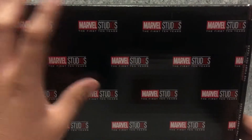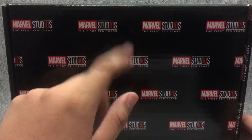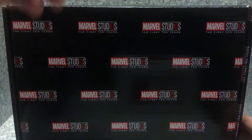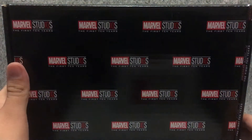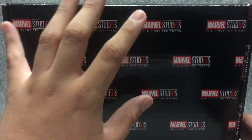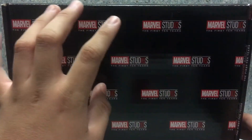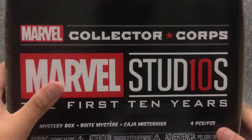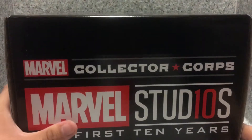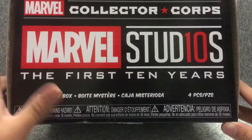And also on the top, we got all the Marvel Studios' First 10 Years branding, and there's no address label. I'm glad Amazon didn't put the address there — just like the Venom box, because it ruins the box. This one looks really good because Amazon just put it in a plain cardboard shipping box. Very well done. And it has four pieces — mystery box.